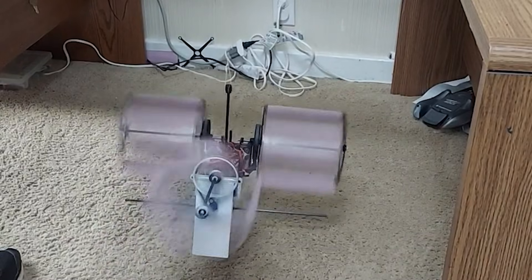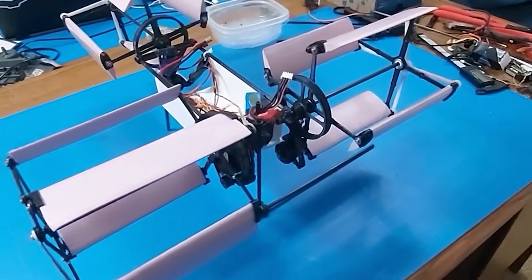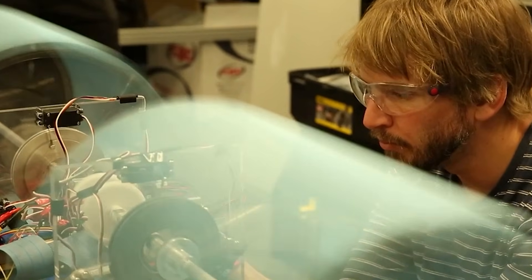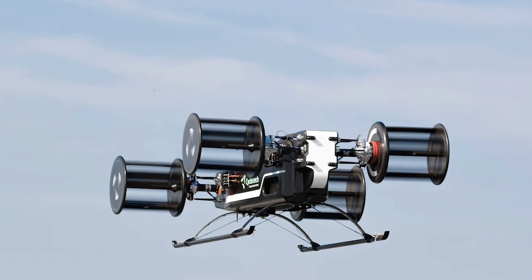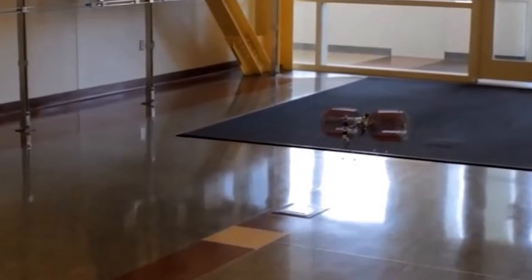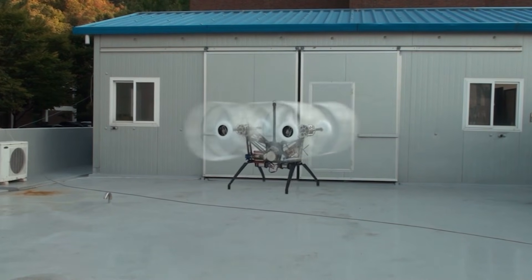Maybe the cyclo rotor will not replace the propeller any time soon, but that does not mean the idea should disappear. It may only need better materials, stiffer blades, and smarter tuning to reach its full promise. I would love to hear your thoughts — do you think this is a future-ready technology, or does it belong only in experiments? Your ideas shape what I explore next. If you enjoyed this project and want to follow future tests and builds, make sure to subscribe so you do not miss anything. There is still so much to explore, and this journey is only beginning.